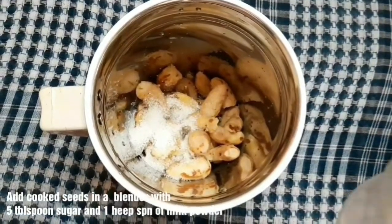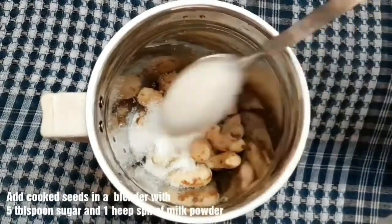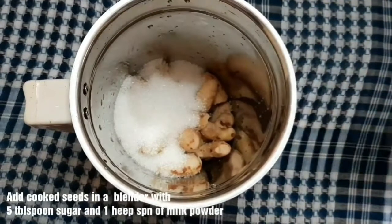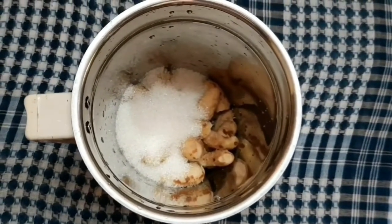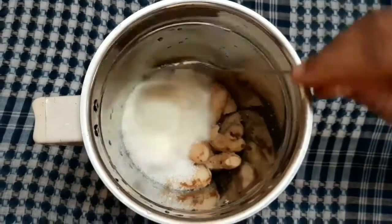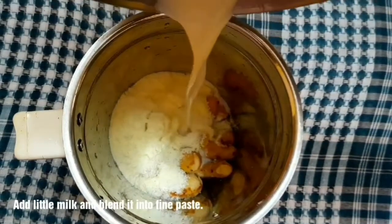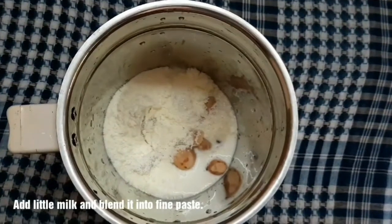We will blend the chakakuru with a mixer blender. We will add a little bit of taste — a small spoon of pálpodi, vanilla, and condensed milk. Add a little bit of pálpodi to make a nice fine paste.